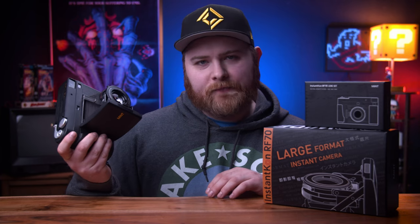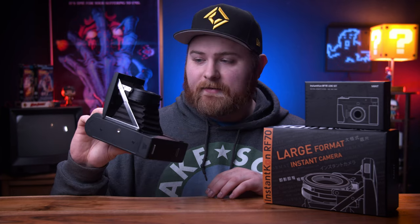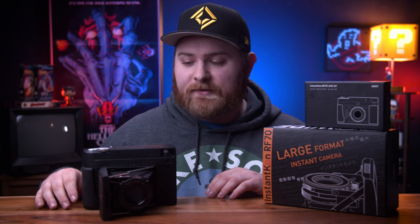It's time to review the Mint RF70. This is a camera that I have wanted for quite some time, and when I got my hands on it, I was really excited to use. But once I started shooting it, I quickly found out I was extremely disappointed.